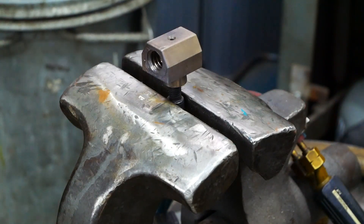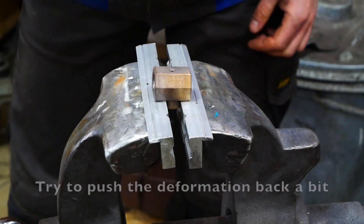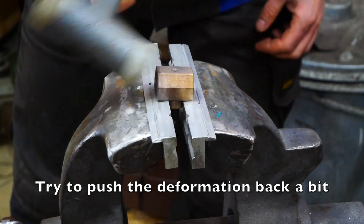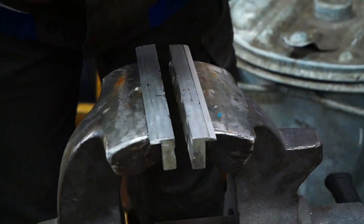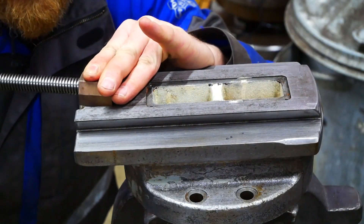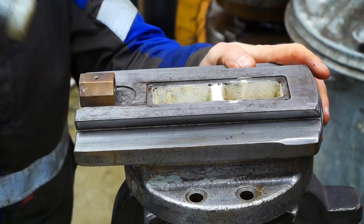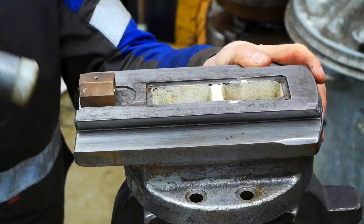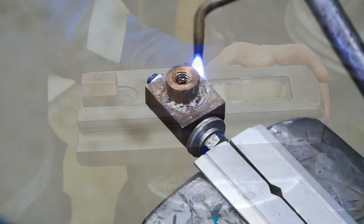Just a small heat to soften up the metal. Let's go.